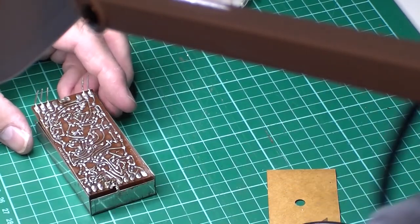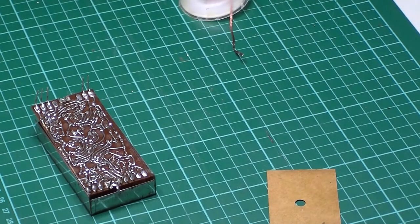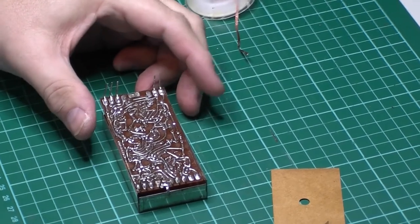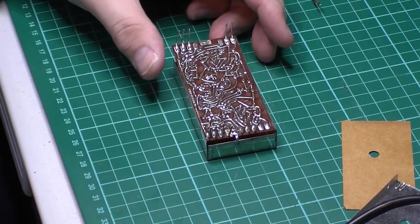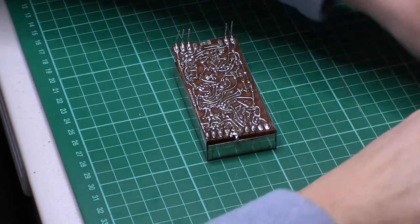We have it, we're in. Let's move this light back out of the way. So the big reveal - what is inside this monster module?